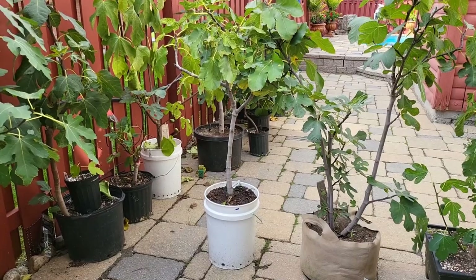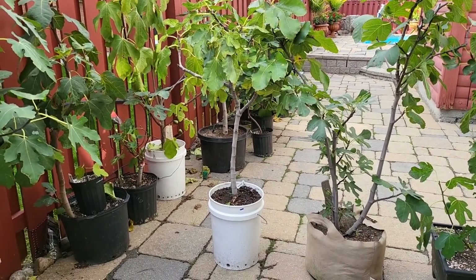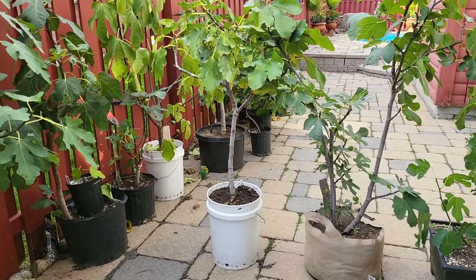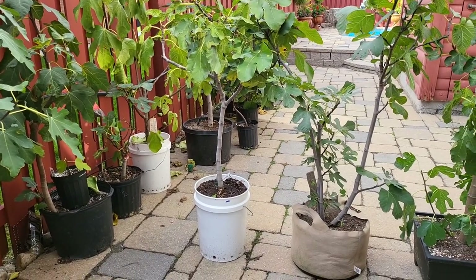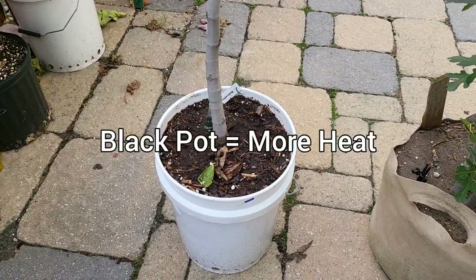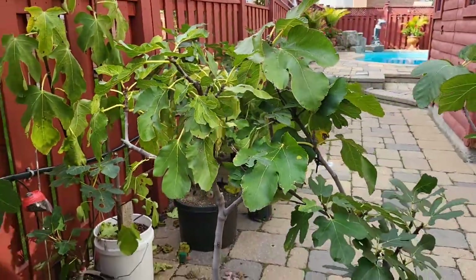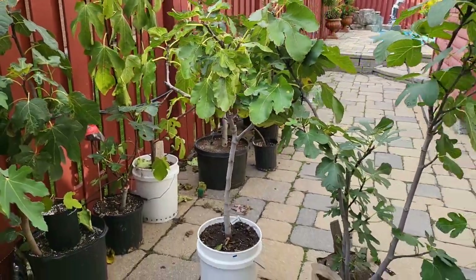A lot of people think that the tree needs warmth on the leaves and on the branches to get going in the spring. And that's kind of true, but the majority of where it needs heat is right down in the pot — to heat up those roots, to get those juices flowing so they can crawl up that tree and get your leaves going.